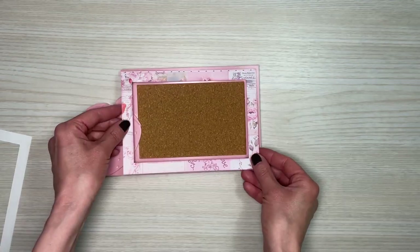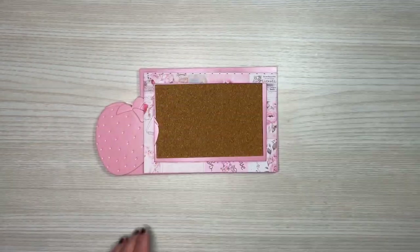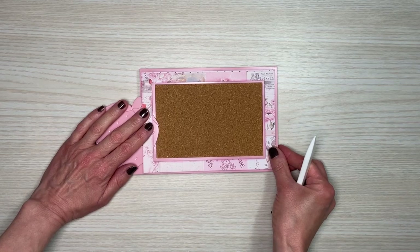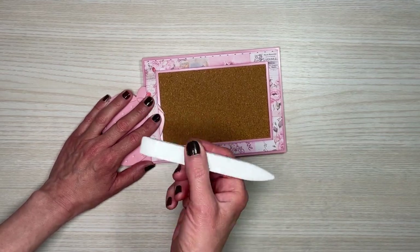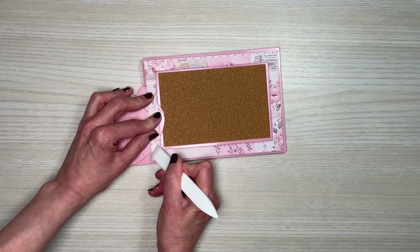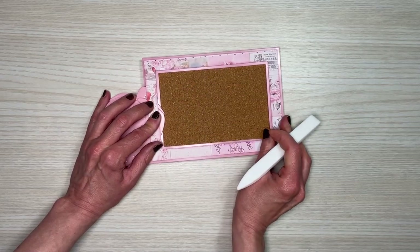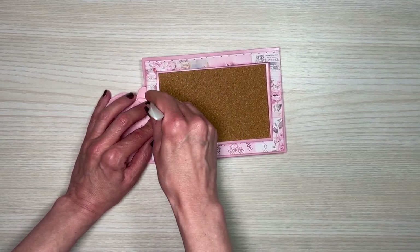I used the Prima Strawberry Milkshake paper and cut this frame out. I've inked around the frame using Distress Oxide Kitsch Flamingo, and before we adhere this down we need to make some cuts so it will lay flat onto the frame and not onto the strawberry. I'm going to put this where I want it to be, then use my bone folder to come alongside the strawberry and make a crease there, and do the same thing up at the top. This will help guide me into where to make the cut.